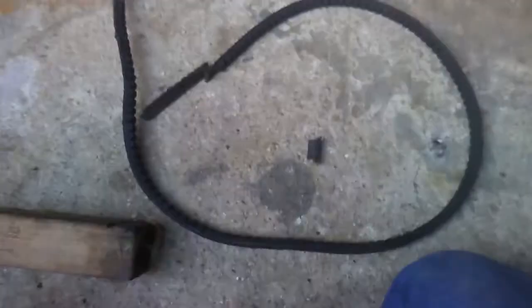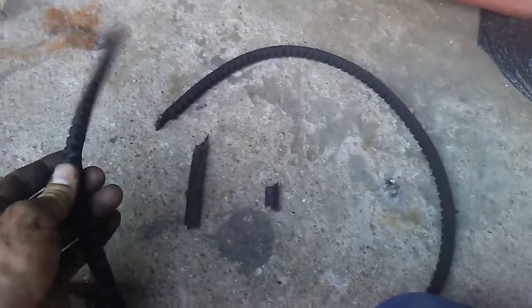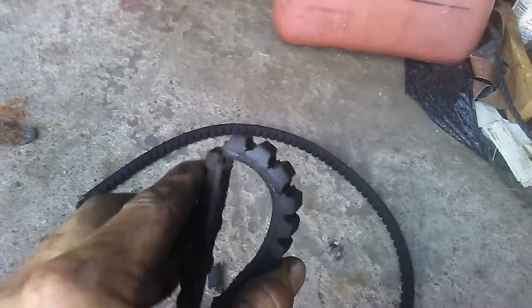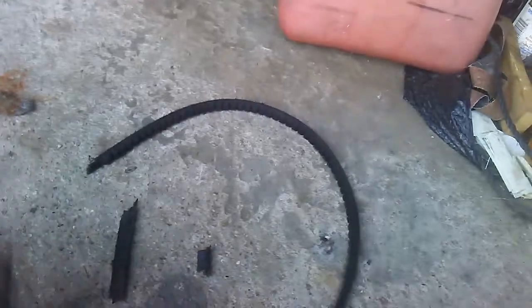Got it, finally. So this belt is only a year old and that's what it looks like — it's got cracks all over the place. This isn't the toughest drive system I've ever seen. I kind of wish they had used a bigger, heavier belt, but oh well. Let's get the new part installed.